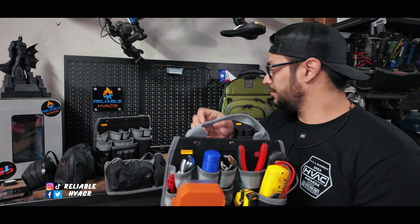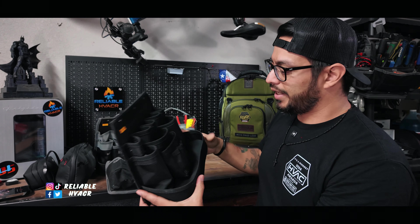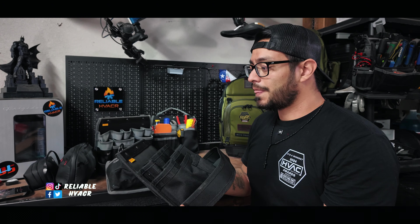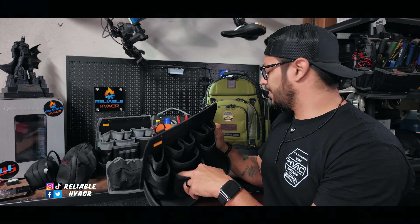These are the other prototype versions they sent to me. The first one had a catch-all base but I found it very hard to take in and out. At the time I wasn't leaving the tools in permanently, and I was also using the bag as luggage — you can put it on your luggage with the pass-through in the back and use it as a carry-on, though it's a little too big depending on the airline. Taking that insert in and out was a pain, and there was no magnetic flap and no handle — just D-rings.